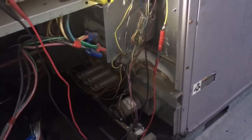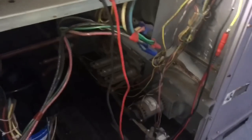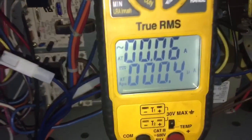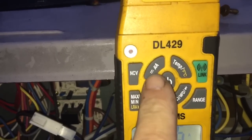Go ahead and crank it back on. Sometimes, you know, just the flame sensor is dirty, but before cleaning it I thought we'd give it a try just to see what it looks like. We're gonna be checking the milliamps DC, which is off this button on the DL 429.